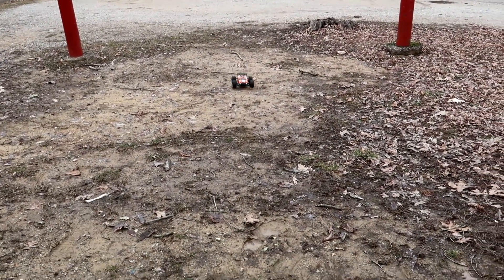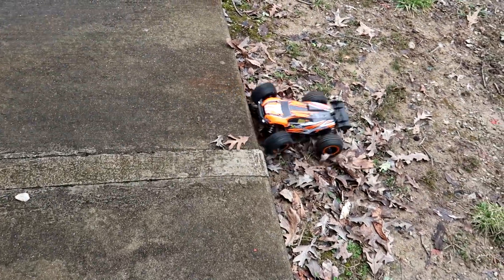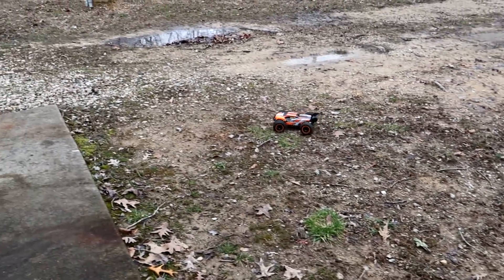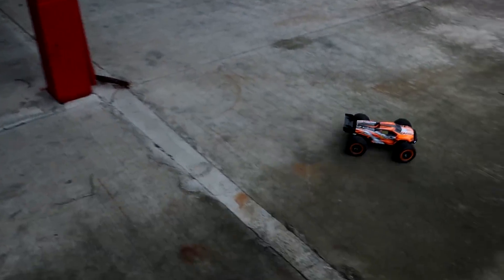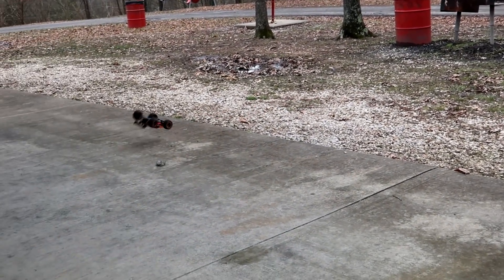I like this — this is a nice vehicle, you can see it from really far away. Even though I flipped it, it's really stable. This is like a truggy.